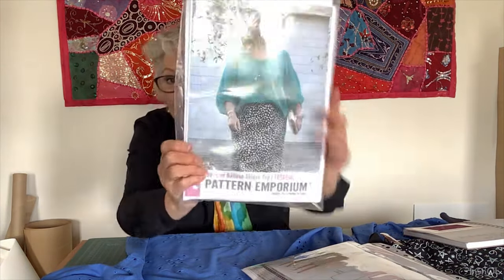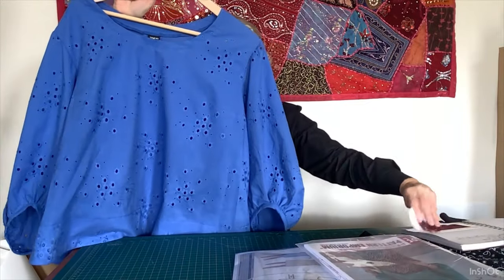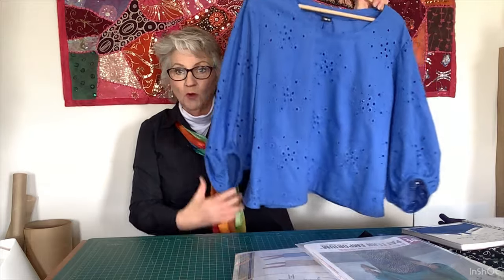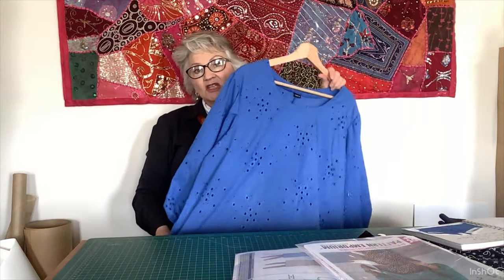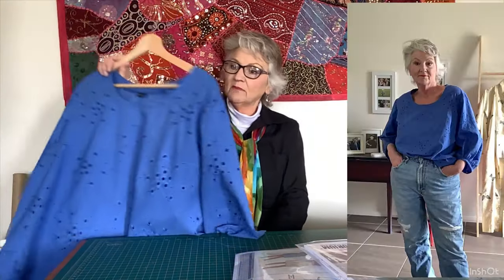The next thing I made was the Be Mine Balloon Sleeve Top by Pattern Emporium — the one everybody's making. This is my top, made out of beautiful cotton broderie anglaise from the Data Society in the En Plein Air bespoke box. It's quite roomy in the body and as it's cotton it's a little bit stiffer than, say, rayon, but I'm really really happy with it. I love those sleeves — look how they sit open like that, it's so beautiful.